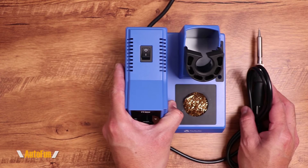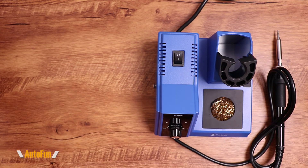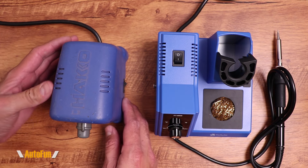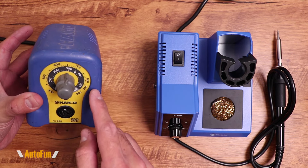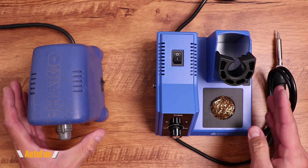My experience with soldering irons is primarily in a production environment, and that experience has been for a long time with Hakko products. The Hakko station is very reliable and lasts a long time — this thing is built like a tank. I want to put them side by side so you can get an idea of the size.